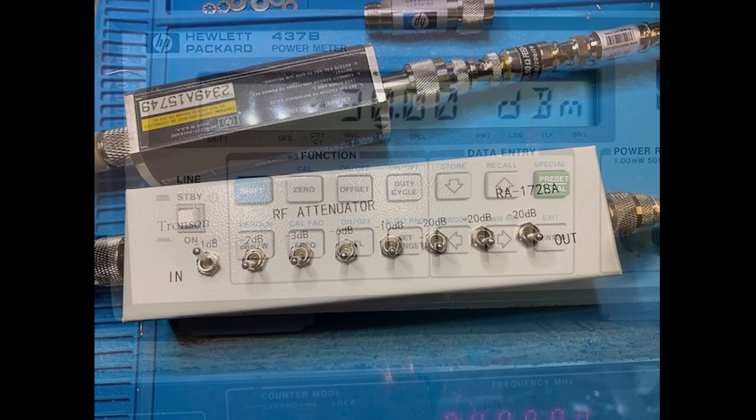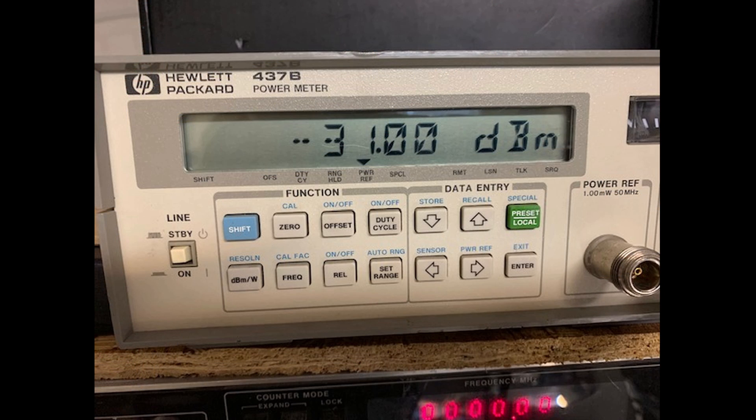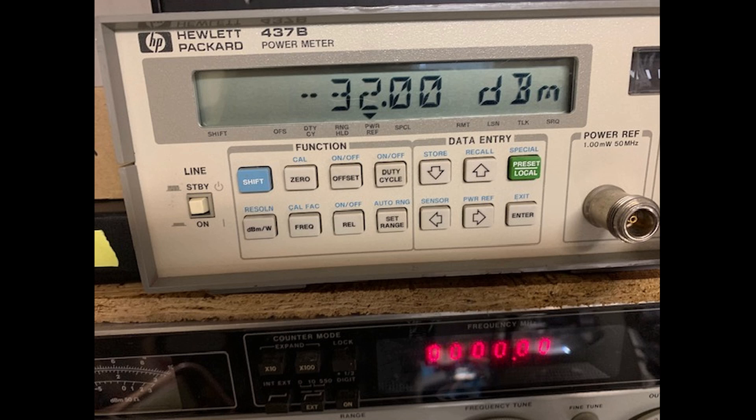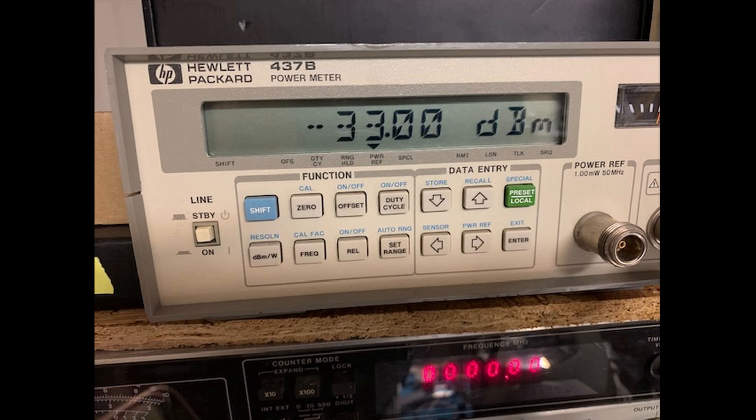Switching the 1 dB attenuator switch to on, the power meter reads minus 31 dBm. Switching the 2 dB attenuator switch to on, the power meter reads minus 32 dBm. Switching the 3 dB attenuator switch to on, the power meter reads minus 33 dBm.